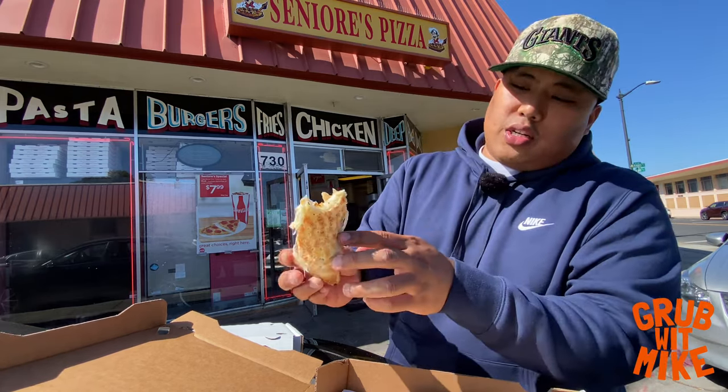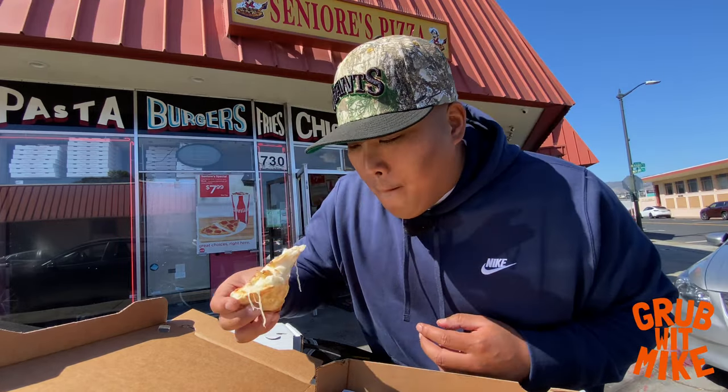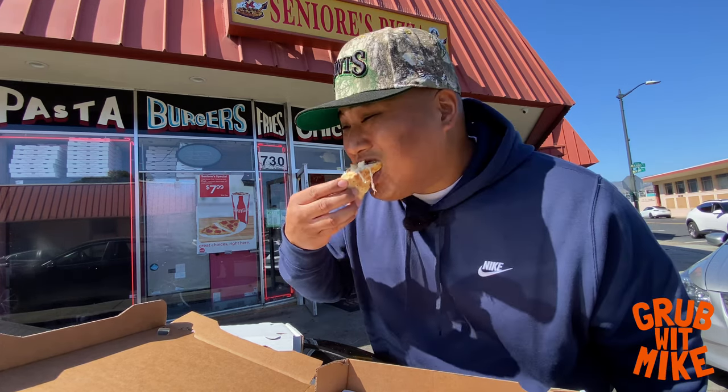There's certain pizzas you want crispy and certain pizzas you want doughy. This one right here — I love the doughiness of it, it's nice and soft but also has a decent crunch on the bottom for the undercarriage. The white sauce with the garlic and the chicken is my favorite by far. Garlic and chicken just go together in anything — pasta, sandwich, salad. Their white sauce is nice and creamy, goes well with the cheesy, ooey gooey goodness.